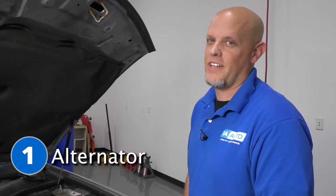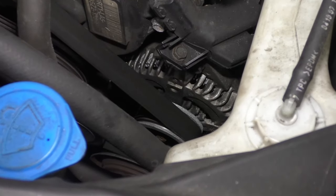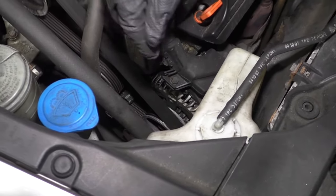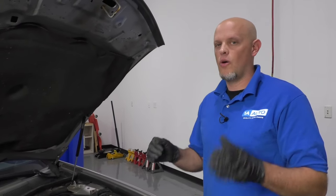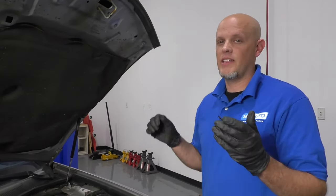Number one: the alternator. The alternator is located right here at the front of the motor. It's attached to the drive belt. The alternator's job is to maintain the charge of the battery. Some of the symptoms you may notice while driving: the vehicle could all of a sudden stall. Hopefully the battery light comes on the dash first to give you a little bit of warning. But if it stalls and the vehicle won't start, the battery is dead — most likely the alternator wasn't charging the battery and that's what killed it.